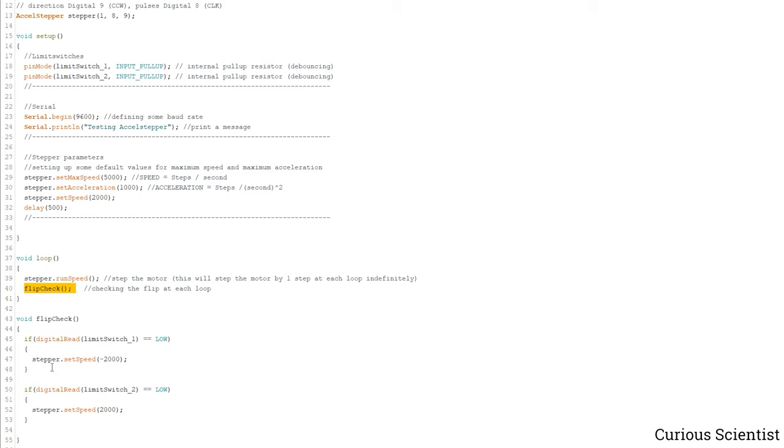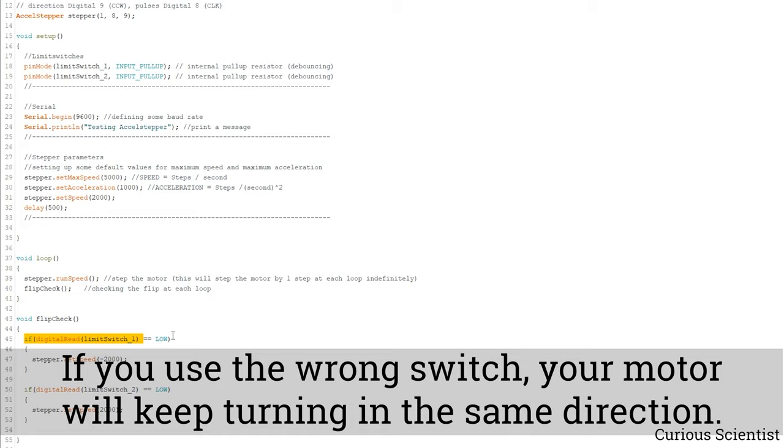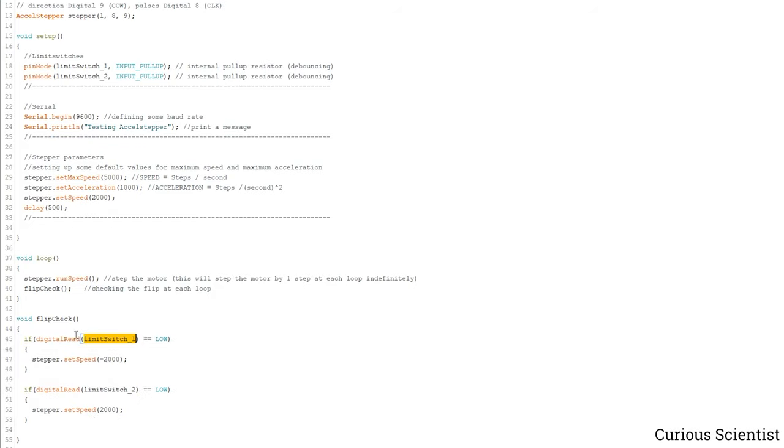In the digitalRead version of flipCheck, we check: if the limit switch signal is LOW (remember, the switch pulls the line to ground when triggered), we change the direction. We do the same for the other switch — if it reads LOW, we set the speed to positive. This condition check runs very quickly each loop and does not interfere with the stepper motor movement at these speeds.